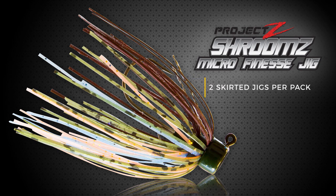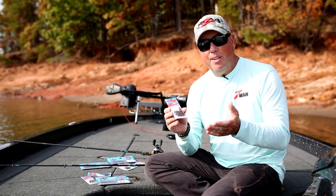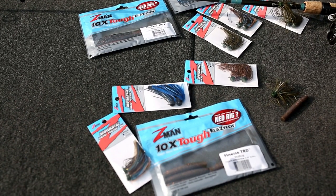If you're familiar with the Ned Rig — and you've got to be familiar with the Ned Rig by now — this is really a new version of the Ned Rig, but it's a jig version, which for me the jig is my favorite bait. So this right here is right down my alley.